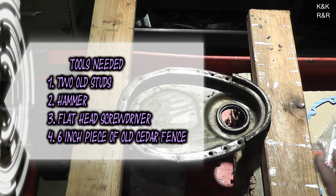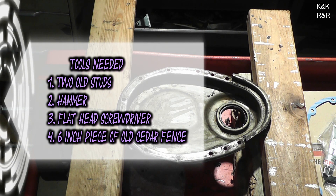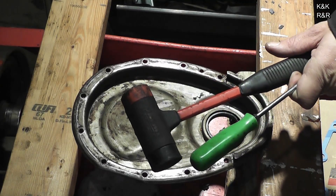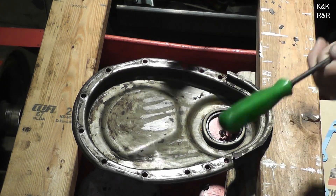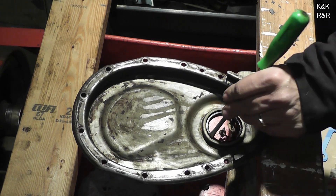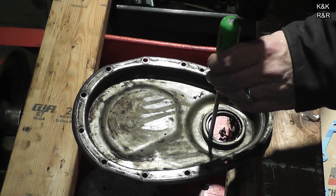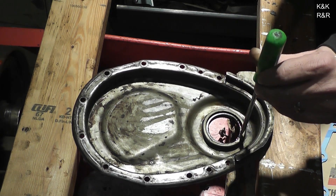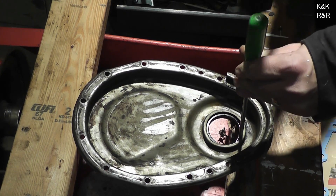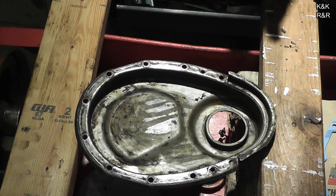As you can see here, two pieces of wood, some basic tools, and you can get this out and put it back in — easy peasy. What you're going to need: a flathead and a rubber mallet works best. Come in on the inside, give it a couple little whacks. Just like that. Just that easy.